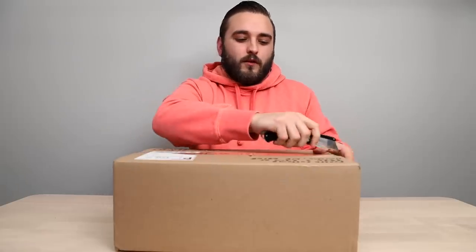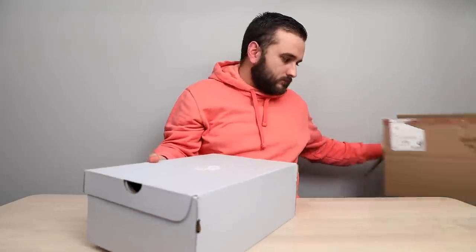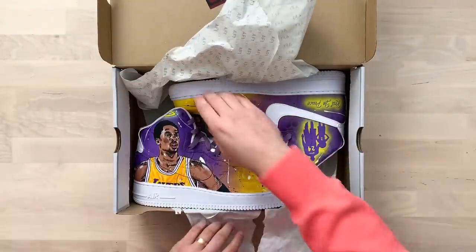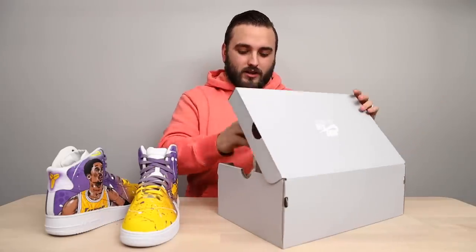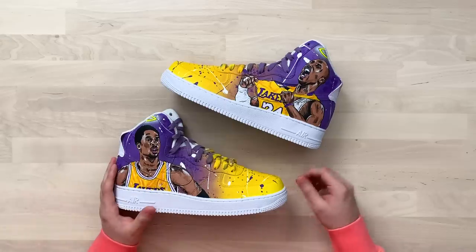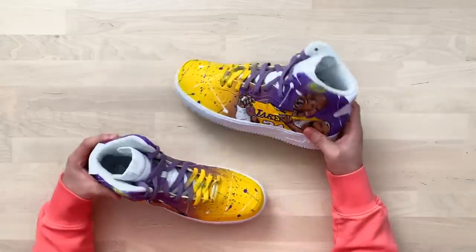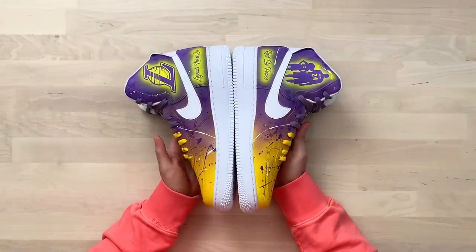Next up we have a pair from Fresco 402. It looks like we have another pair of Air Forces — an Air Force High this time — and it looks like we have a Kobe tribute inside. These are sweet; there are some stickers on the inside, always a great touch. Starting off, we have two Kobe portraits: the younger number eight 'fro Kobe and then the number 24 Kobe, both with the angel halo on top — a great touch. This is a really cool memorial piece.